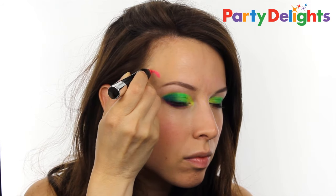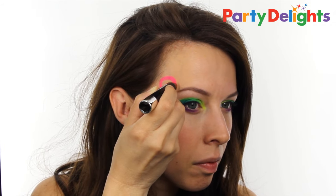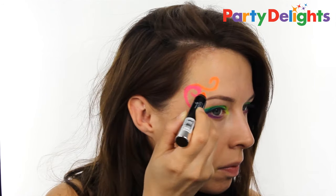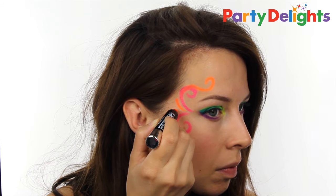You can also use these paint liners to draw on some really cool designs. I've gone for using all the colors in just a swirly pattern around the outside edge of my eye, but you could do stars, flowers, hearts, lightning bolts — and you could do them down your arms, across your chest, legs, anywhere that you want.